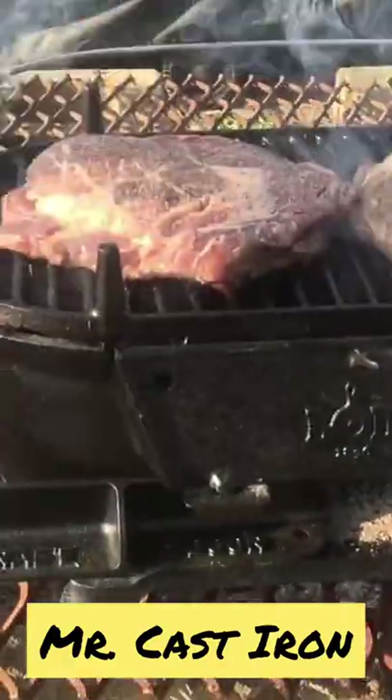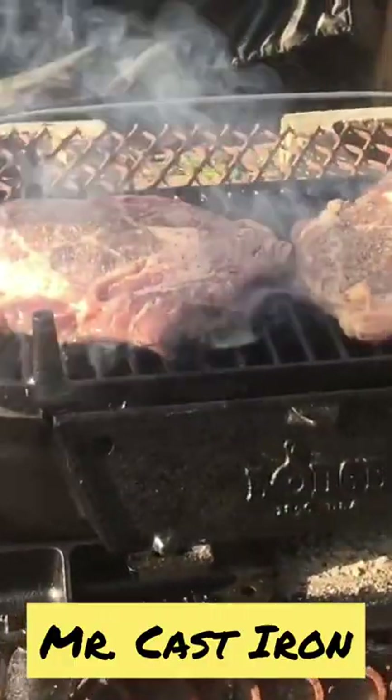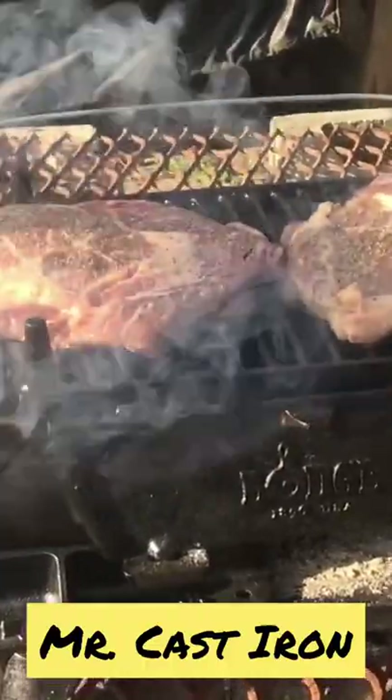Be sure and subscribe to our channel so you can get more great cooking tips and tricks with cast iron.